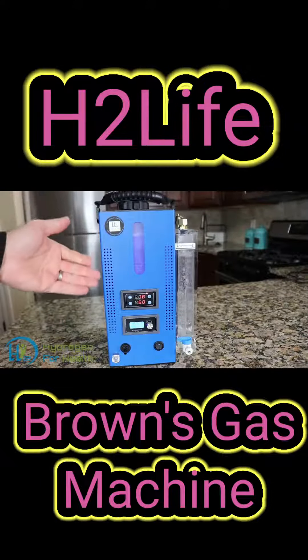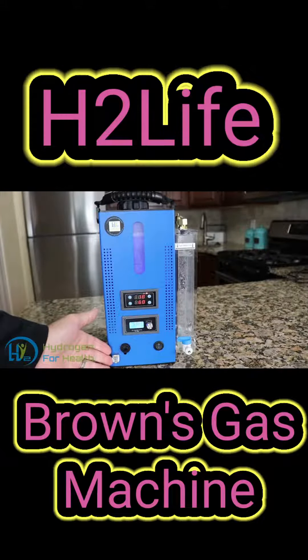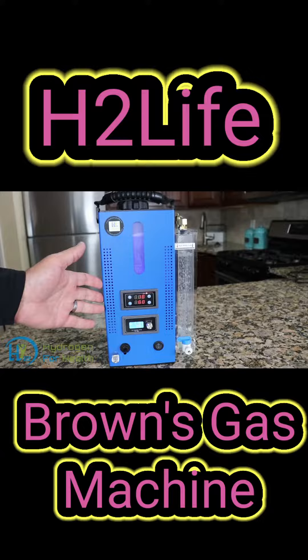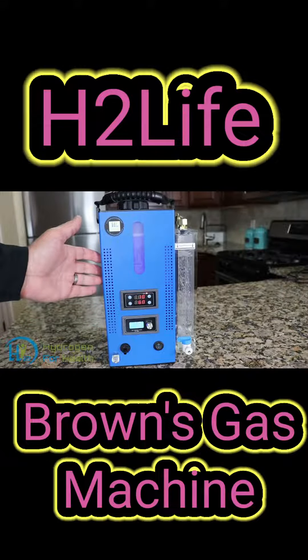Maintenance on the machine is super simple. After 200 hours of use, you simply drain the water out of this output port and fill it with new distilled water and lye. You will never have to turn this machine upside down to do maintenance or empty it into the sink.